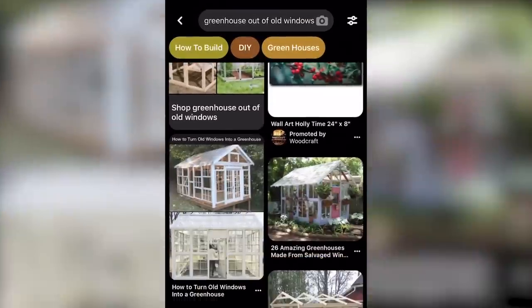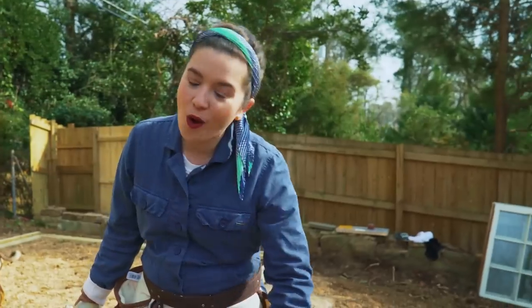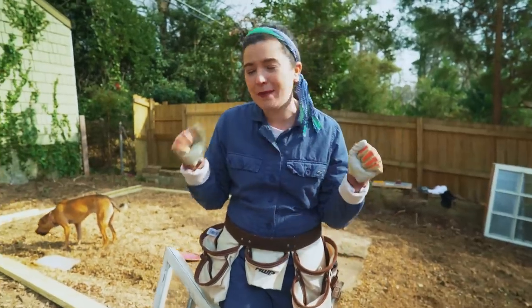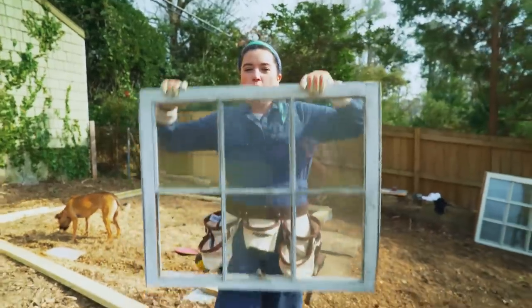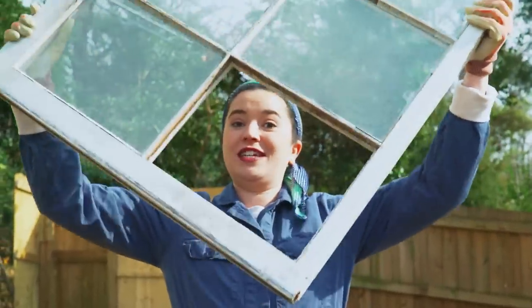So what'd y'all do? We built a greenhouse. It took longer than I thought. Pinterest made it look so easy, and a lot of people had done it — built it out of old windows. Pinterest makes everything seem easy. Hey y'all, we are building a greenhouse today. I am super pumped, not only because we're building a greenhouse, but because we are doing it with old windows that we found at a vintage store.